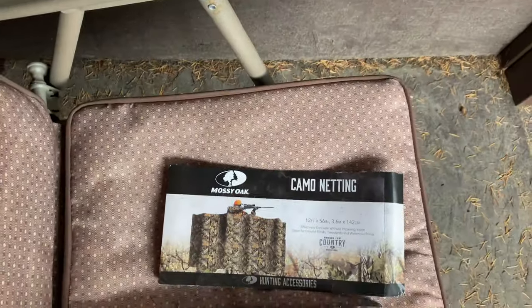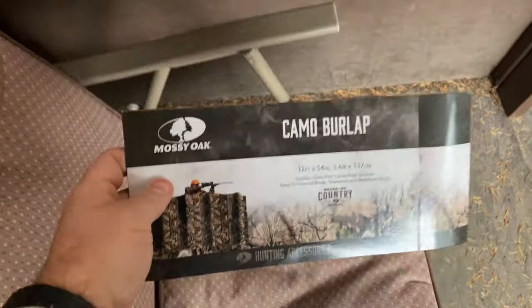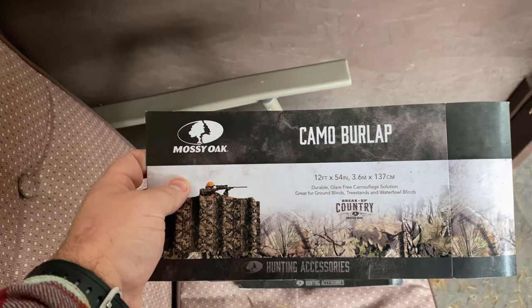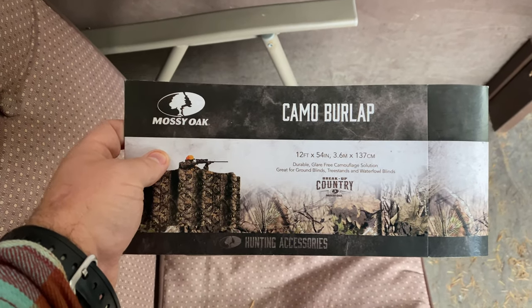This burlap on the other hand really does create a nice barrier. From the side, it really breaks things up and I think is the better option. So there you go — two $10 options. You've got the camo netting, which I do not recommend, and you have the camo burlap from Walmart, which I do recommend, and it's going to run you about 12 bucks — about a dollar a foot. That's pretty good.